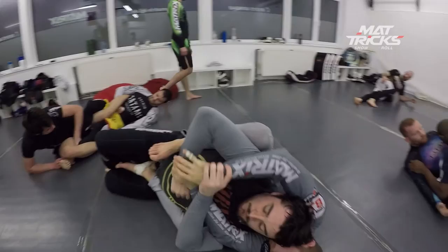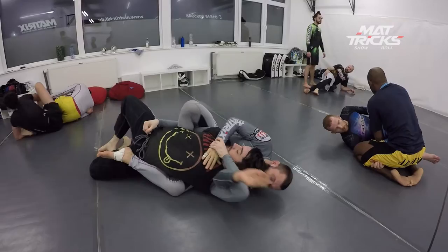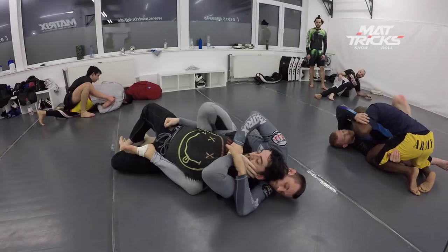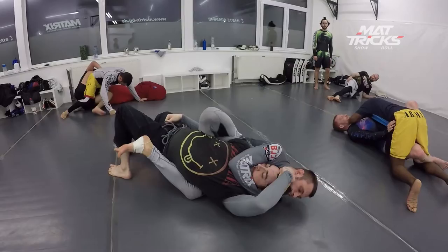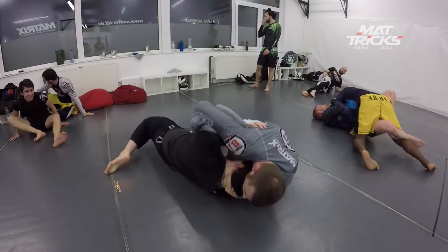Now let's see the grip fighting. I tried to go for the straight jacket — boom, catch the arm, go down behind his back, now I try to finish. But look — I'm sloppy, there's no seatbelt anymore. I think it's enough to have the arm trap but that's wrong — look at my left hook. He does the right thing and just shoulder walks out, very good.